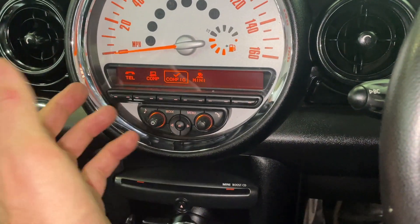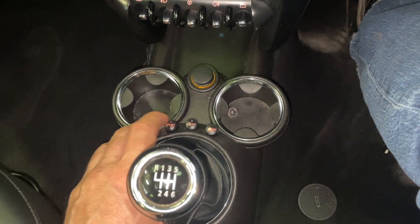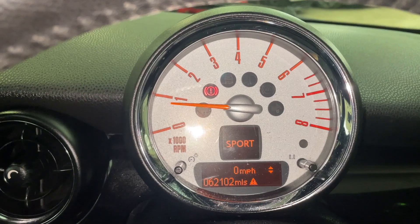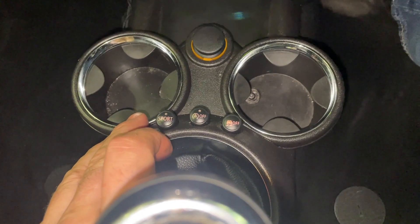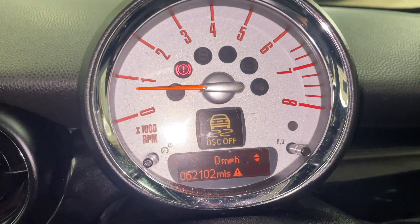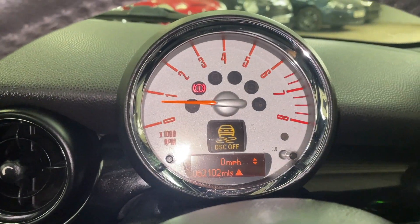Here we have the telephone and the various configurations. The 6-speed gearbox. Down here we have sport mode — when you go to sport mode it comes up on the display briefly. It increases the throttle response and weights up the steering. We have auto start-stop — that button turns it off. And that turns the traction control off, so when you do that, you get that symbol there. You should only really do this when you've got snow chains on.